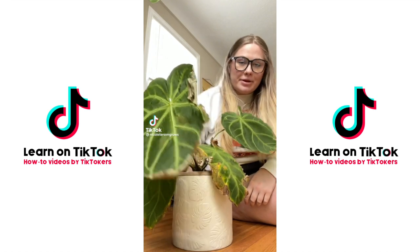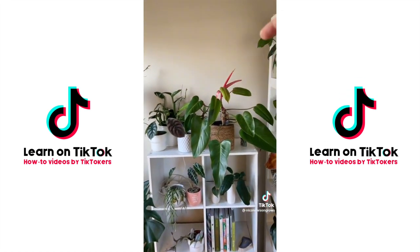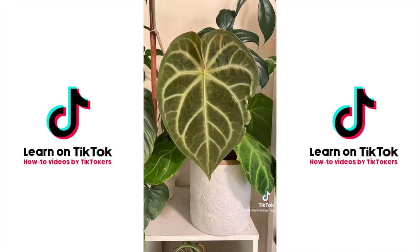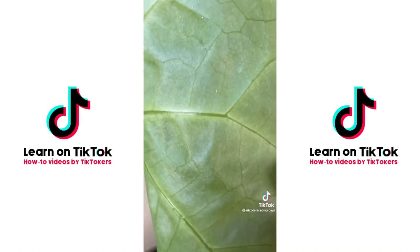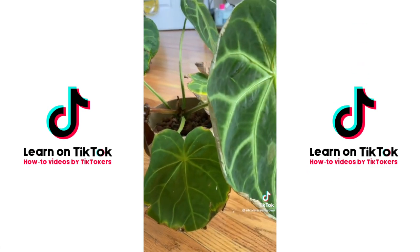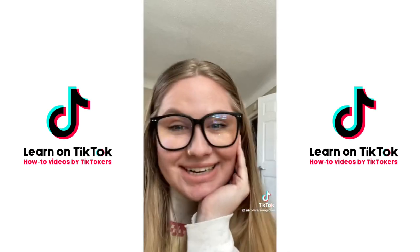This anthurium has thrips. The plant had been sitting in 30 to 40% humidity and was already sad when I got it, so the crusty edges weren't alarming — until the new leaf, which used to look nice, now looks patchy. I flipped it over, found a tiny little spot, and it started moving. I could treat the leaves, but I'm tempted to cut them all off since they're ugly anyway. Let me know what you would do in the comments.